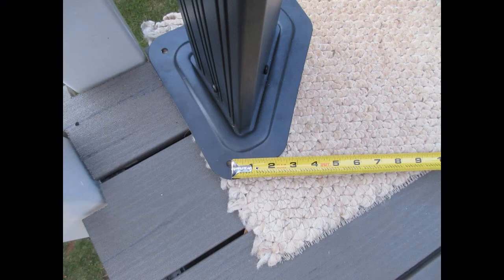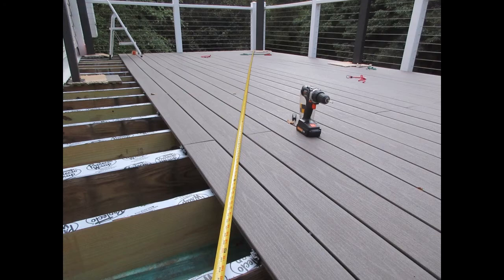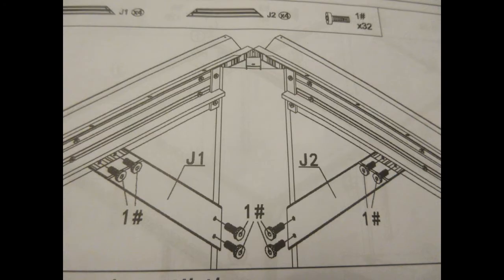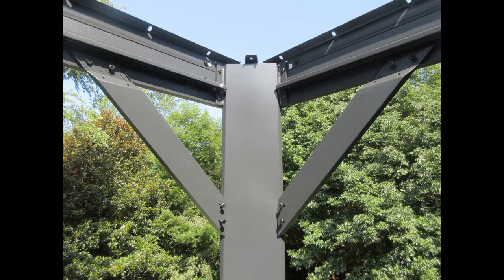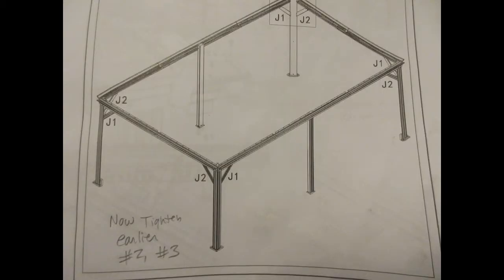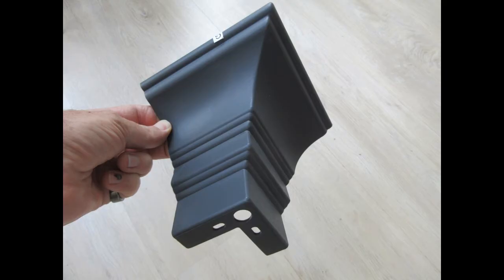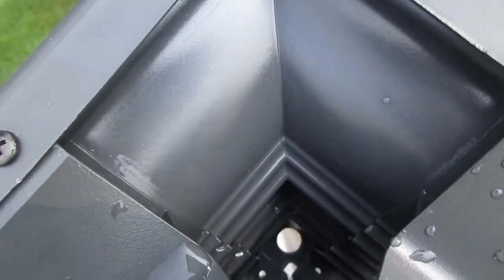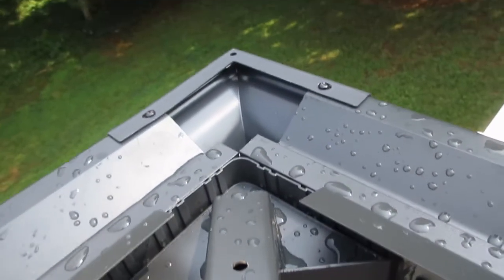Just balancing everything together — to make sure the posts were in the right place I measured on the diagonal and made sure it was equal so I didn't have a skewed rectangle. Then I put the braces up, had everything just finger-tight, then went back and tightened the earlier ones. On the corners there are these pieces that gather water and drain out a little hole — I think that's going to get clogged, but it's what we've got.